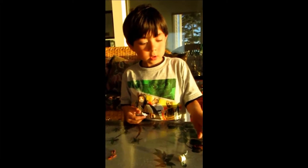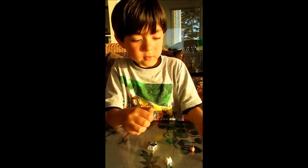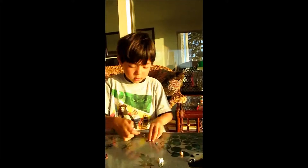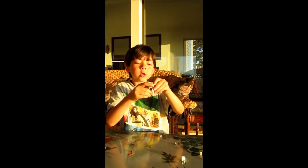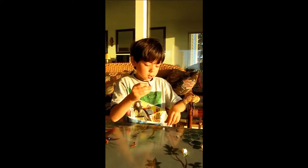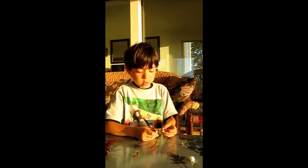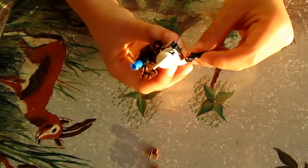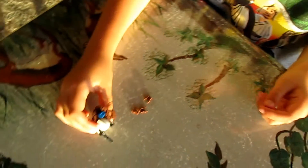Then you have the body. You attach this from my Delta Squad person. First, you put this on. Second, you put this on. Third, you put this on. There, you attach this on.